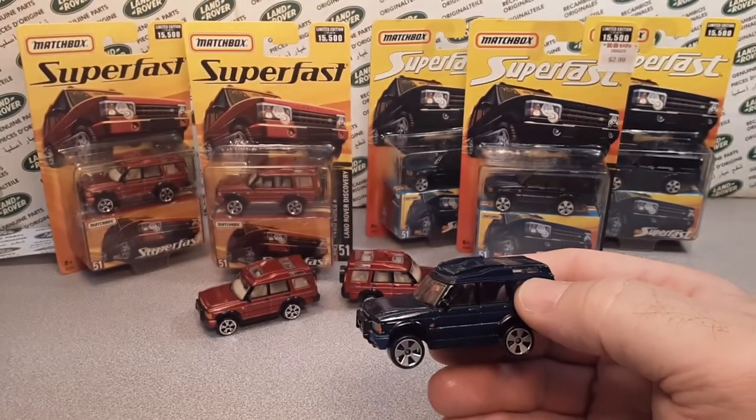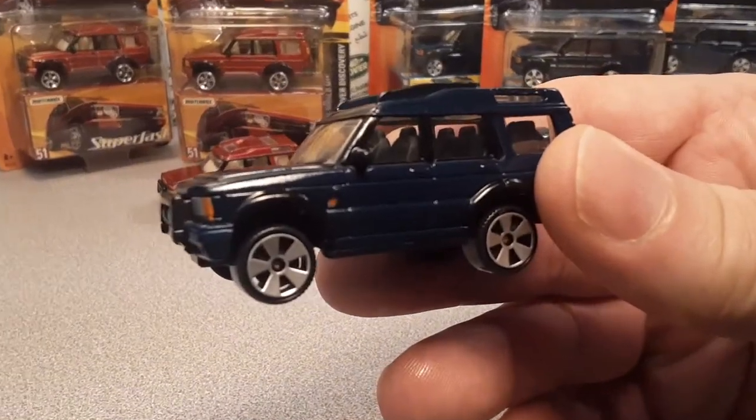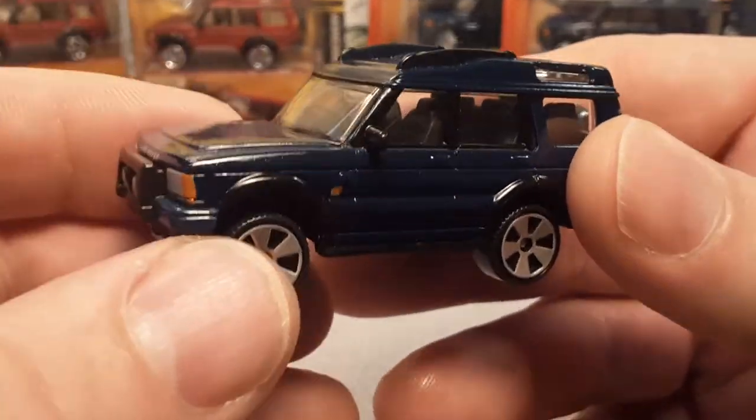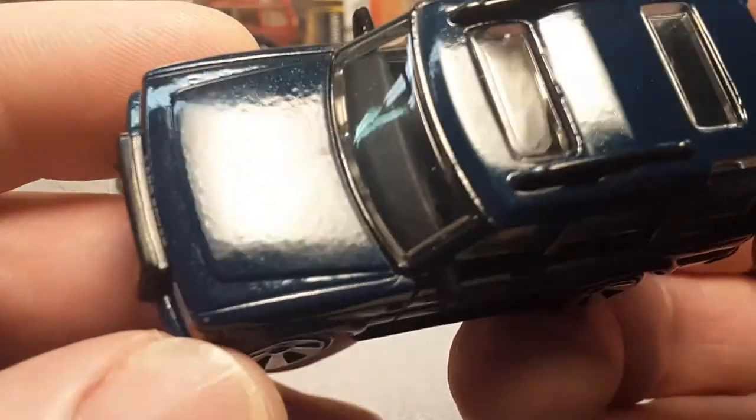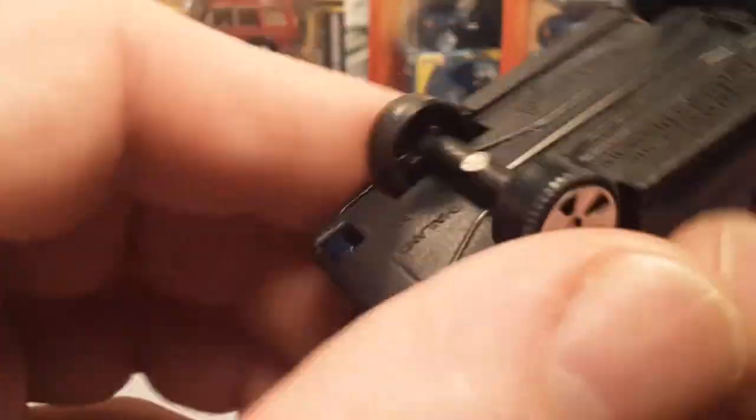Actually, we're done looking at the boxes. I'm going to bring this down just a little bit so we can get a little bit closer here and take a look. This is a beautiful one as well — not quite as metallic. Black base, let's take a look at the base.